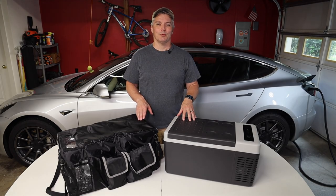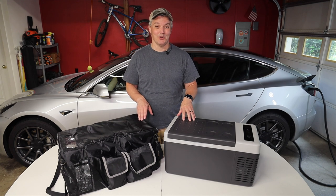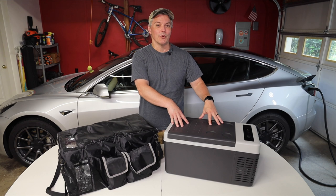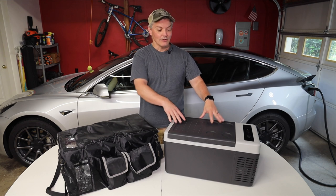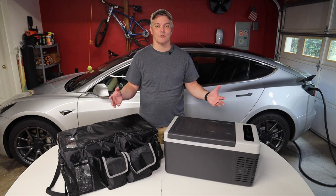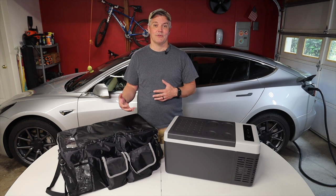This is the 20-quart portable refrigerator freezer from F40C4TMP, although you'll find this exact same refrigerator wearing other labels. It also has similar construction to a lot of different portable refrigerators from many different brands and even many different manufacturers.